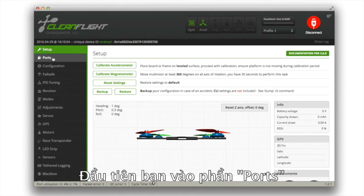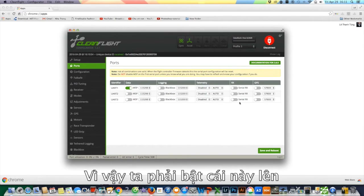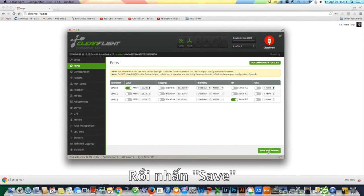The first thing you have to do is go to Ports. This port is UART3, which is installed. We have to check it here and click Save.